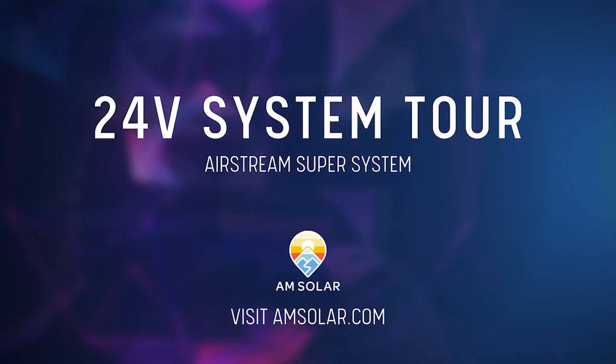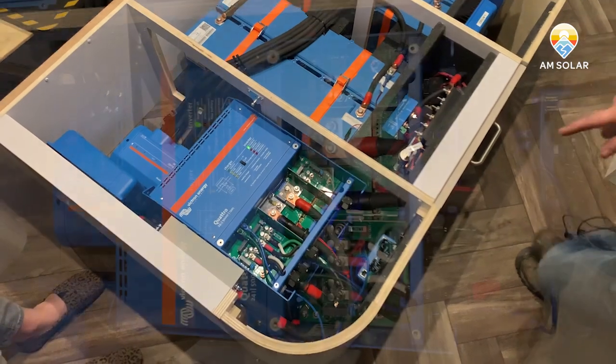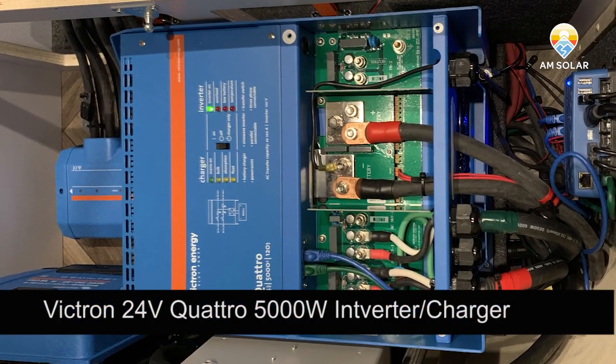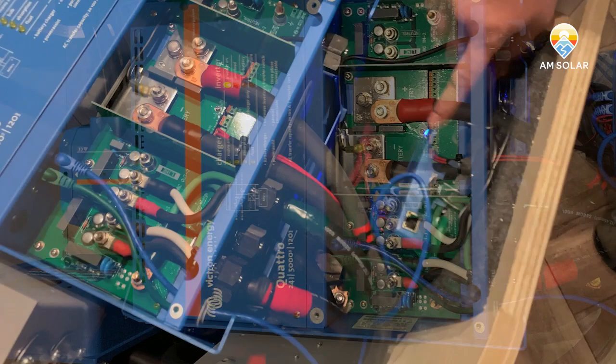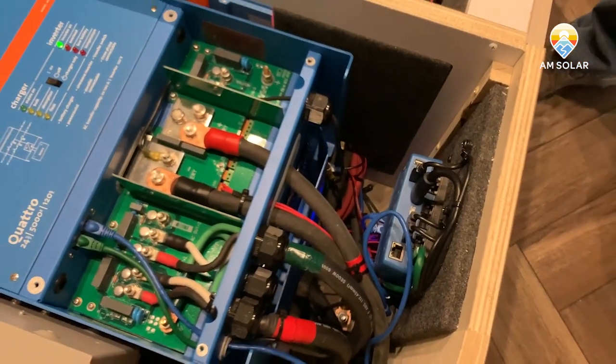This is a Victron 24 volt system. We've got the 24 volt Quattro 5000 watt inverter. We've got the Cerbo GX unit here, and the Cerbo GX is routed via comm cables to the Touch 50 monitor.